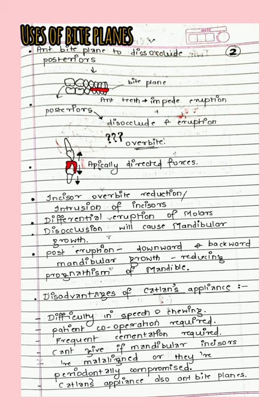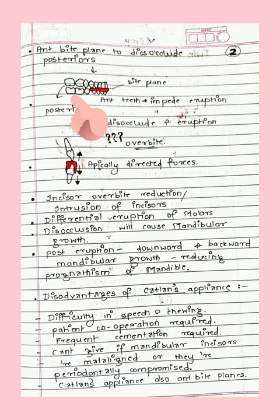In another diagram, we give an anterior bite plane to disocclude the posteriors. You can see the anteriors have this bite plane, which will cause or impede eruption, resulting in intrusion of the incisors — they will go inward — whereas there will be extrusion of the posteriors: they will first disocclude and then extrude.